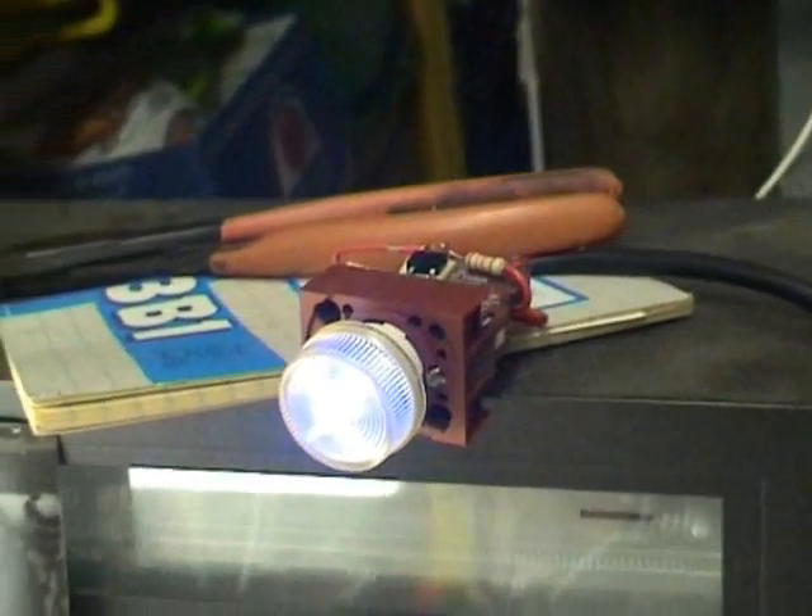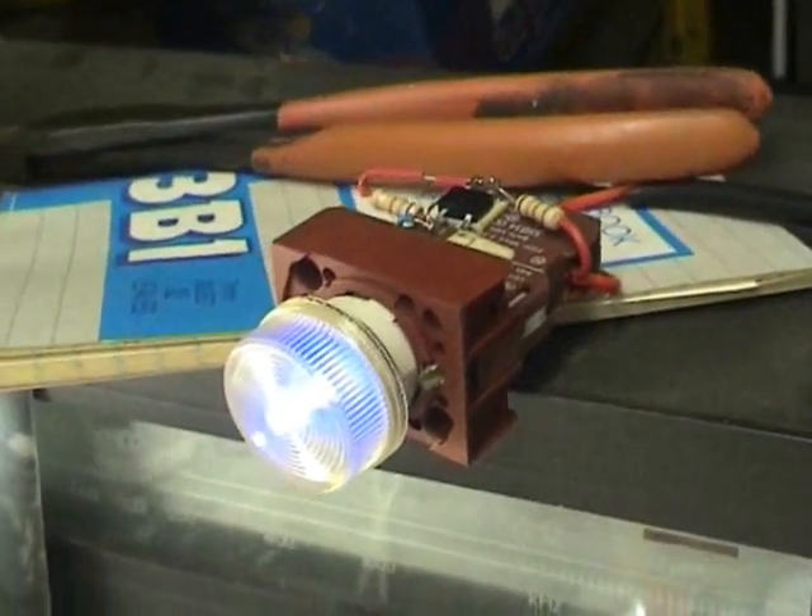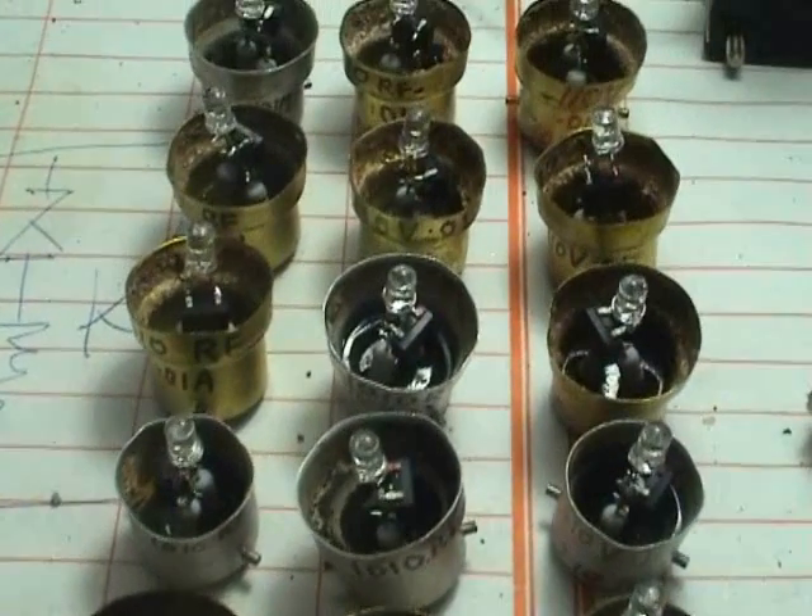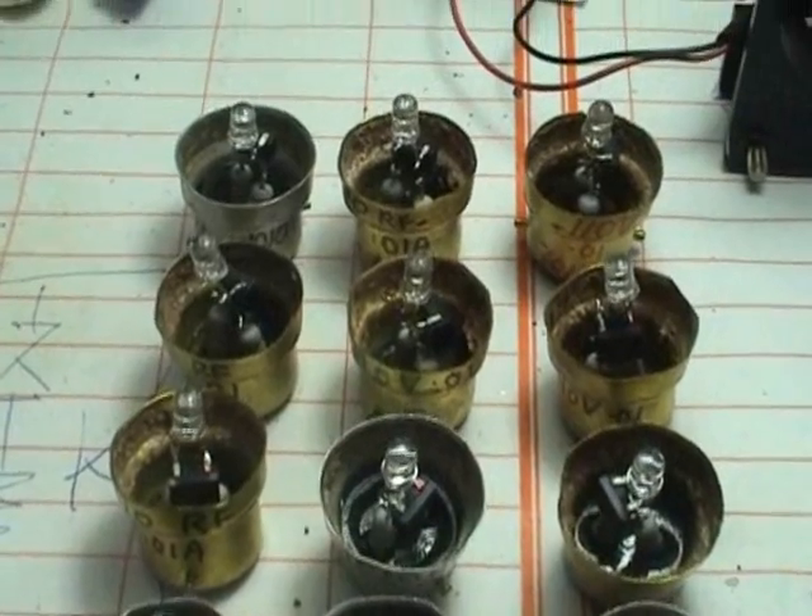Another lamp on test — different layout but still the same concept. Here's a batch of under-10-volt pilot lamps ready to go into service.